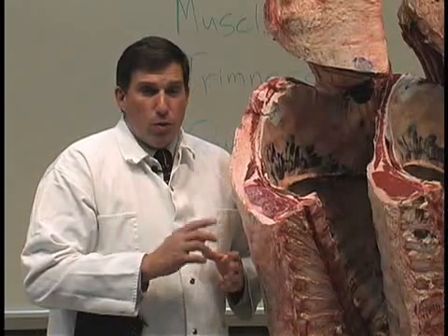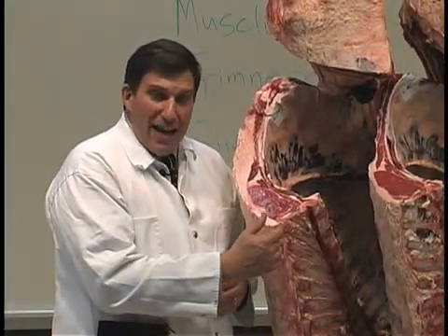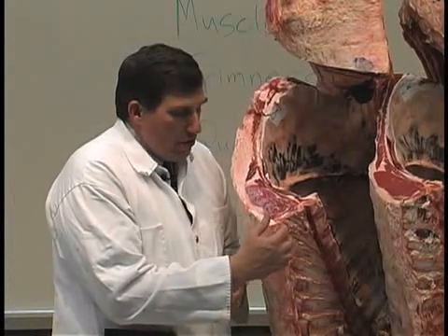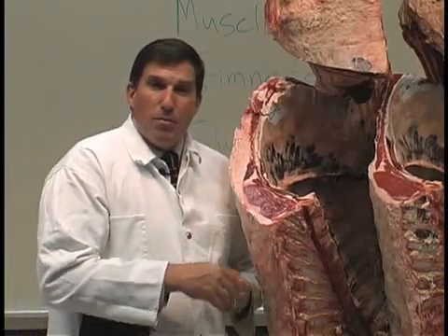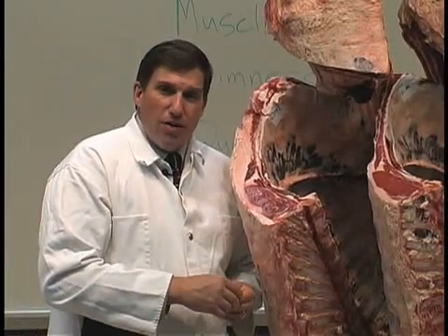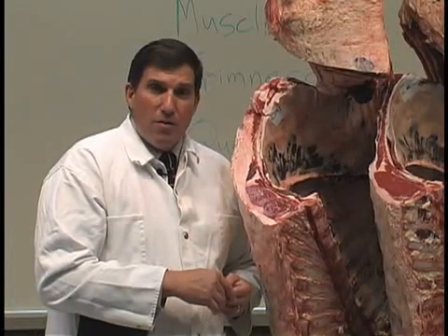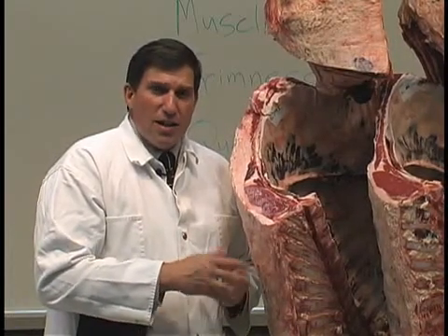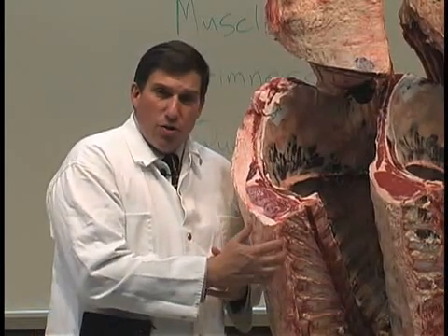First, we want to evaluate the quality grade. We'll make sure that it's an A-maturity carcass — that all the chime buttons are white and soft — and that it's not an animal that would be B, C, D, or E maturity. Very rarely do we put those in the class, but there have been a few placed over the years, particularly B-maturity carcasses. Just look and make sure that it's all A-maturity carcasses first.